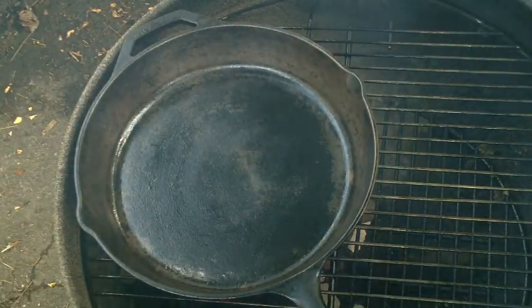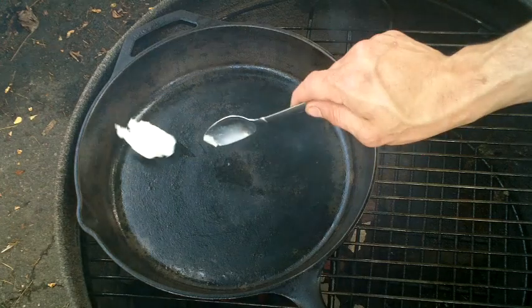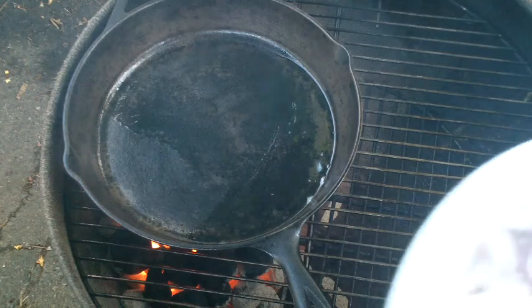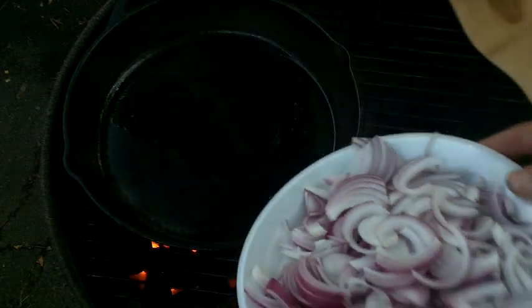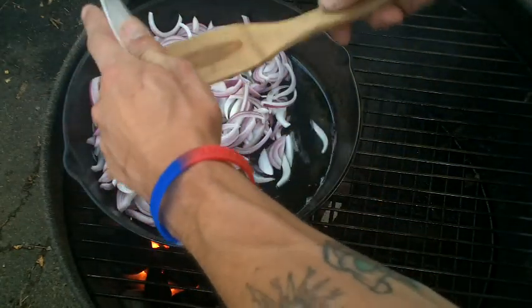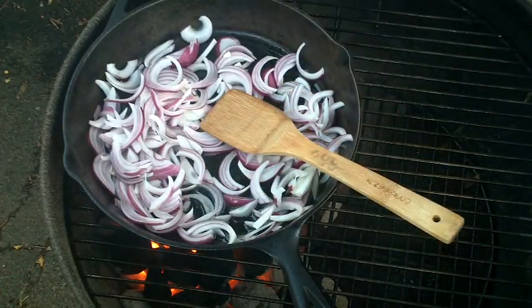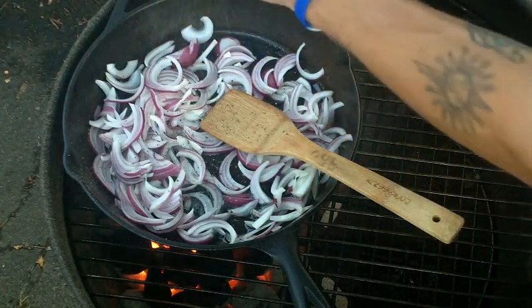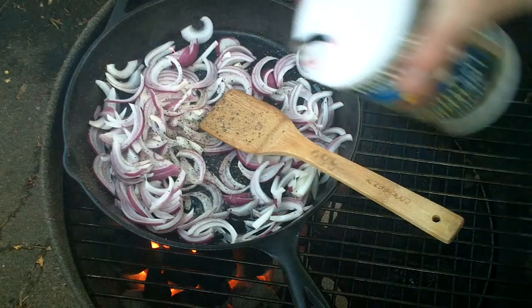Now that we got our bacon done, we're gonna add in some bacon grease — about a tablespoon of bacon grease. What I got right here is one large red onion that I thinly sliced up. Add that in there. It's gonna be a mighty fine sandwich right here, guys. Add a little bit of cracked black pepper and a little bit of salt.